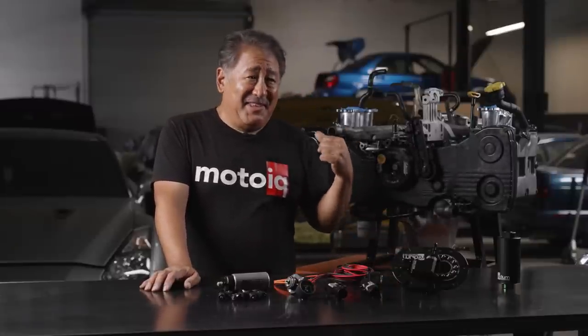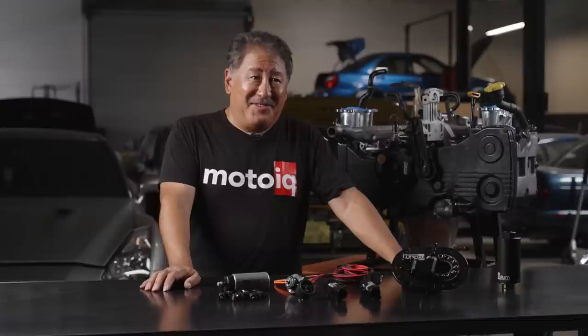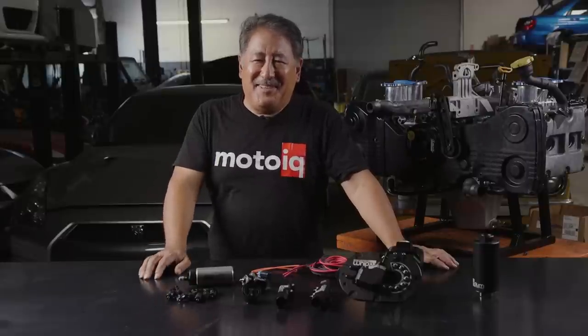We'll be putting this engine in the car and firing it up, and we'll report to you about what it does on the dyno and what it's like to drive very shortly. If you thought this video was interesting and you want to see more, go ahead and mash that subscribe button. If you want engine building and work on your Subaru, I think we do a pretty good job — go to MotoIQ.com, go to Garage Services, click the links and fill out the form and we'll get back to you. Until next time, have fun.